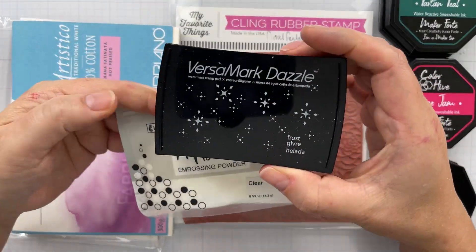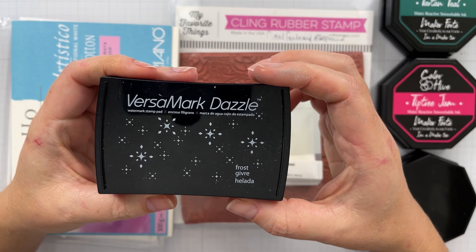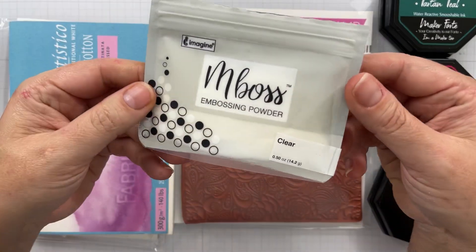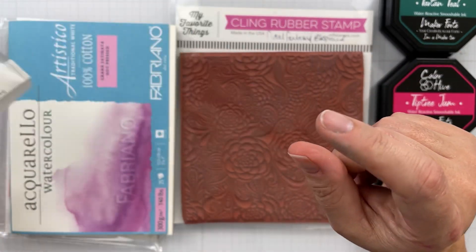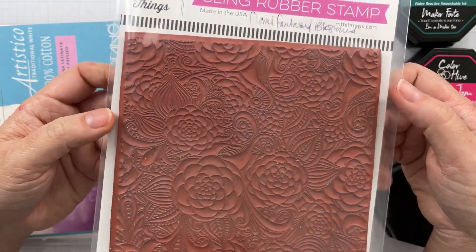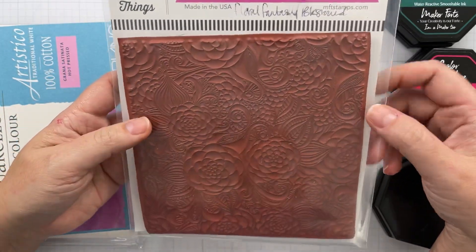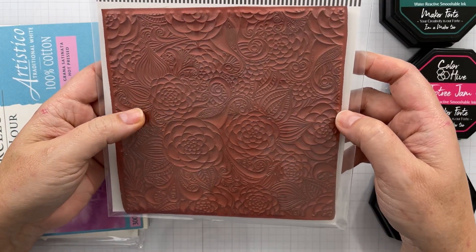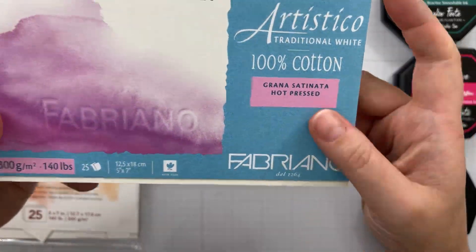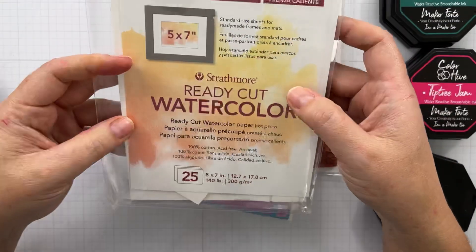The products I'm going to use today include the Versamark Dazzle — my regular Versamark ink pad is filthy so that's why I'm using the Dazzle. I've got some clear embossing powder and a background stamp. This one is My Favorite Things Floral Fantasy but any background stamp is going to work. And then I've got some hot pressed watercolor paper — this is the Fabriano Artistico. I use hot pressed; I prefer that. It's easier to stamp on.